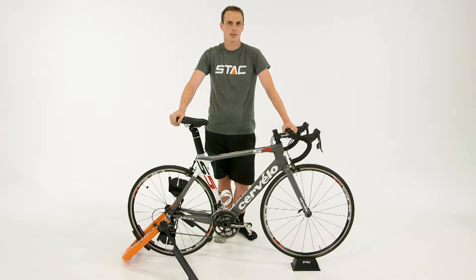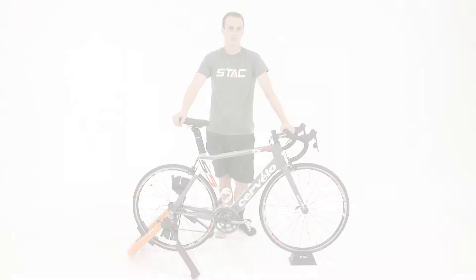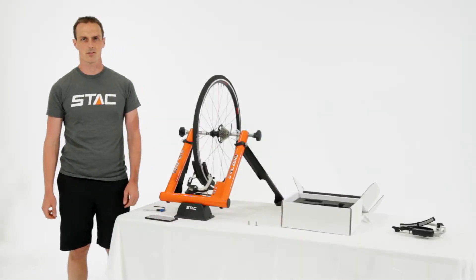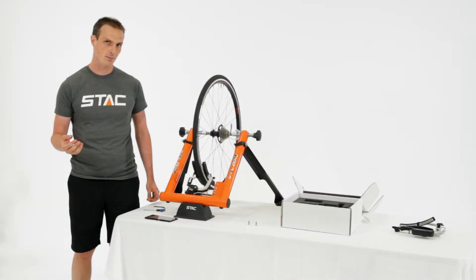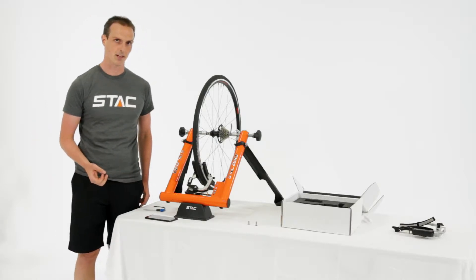Hi, I'm Art from Stack. In this video we're going to look at how to adjust the parallelism of your Stack Zero Halcyon magnets. The final step in the upgrade procedure is to check the parallelism of the magnets against the wheel rim, and to do this we have a couple of helpful screens in the Stack Control Panel app.